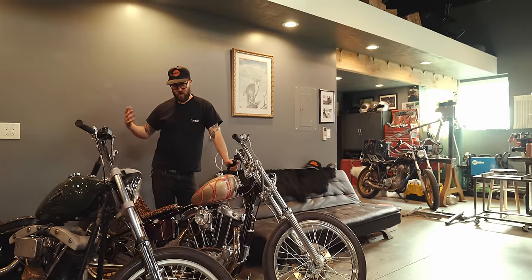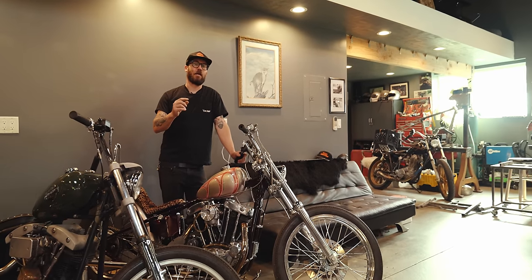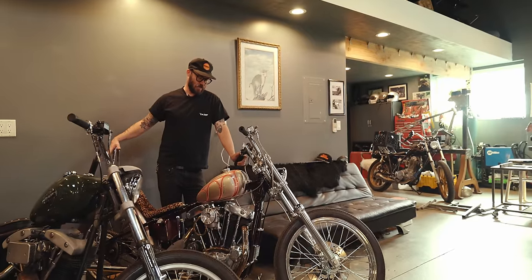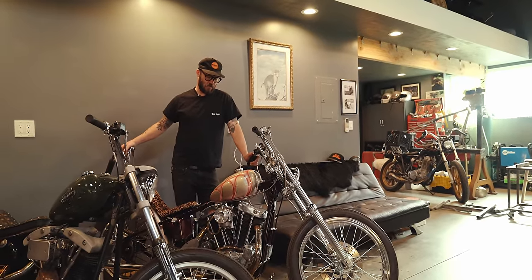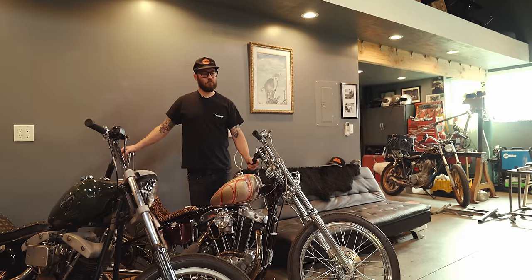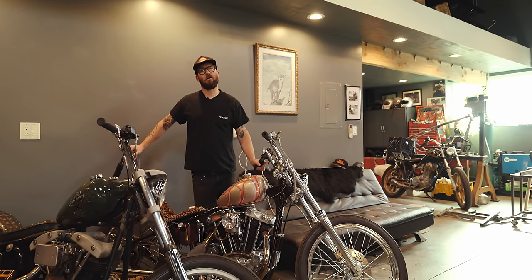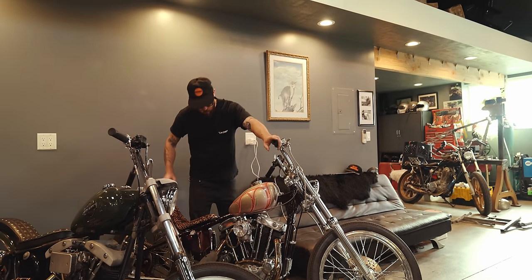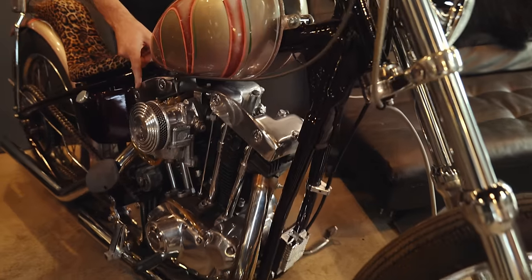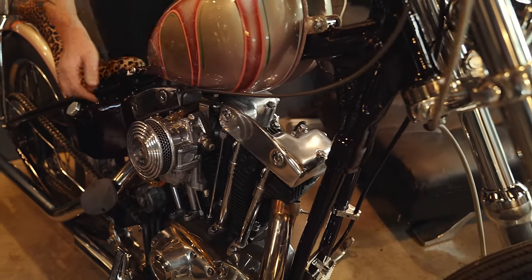It's got an electric start but it still kind of looks cool. This is a later Ironhead, so it's got the upgraded oil pump and a little better charging setup. It's worked out to be a pretty good bike for her, pretty nice to ride. We put on these earlier sixties-style rocker boxes — normally the eighties ones have a notched rocker box.